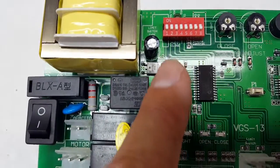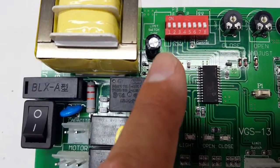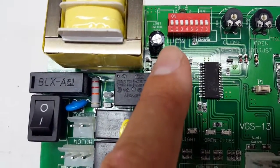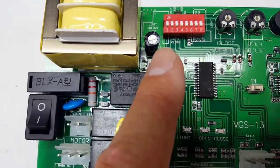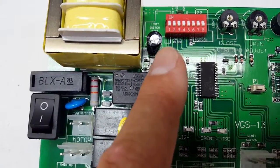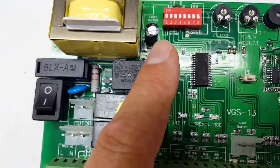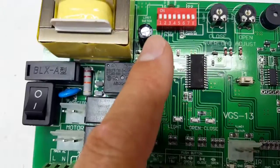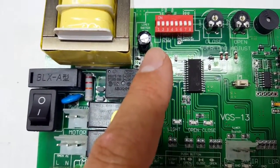DIP switch number one sets your normally open or normally closed configuration. If your limit switch is normally closed, turn it on. If your limit switch is normally open (NO), turn it off toward number one.